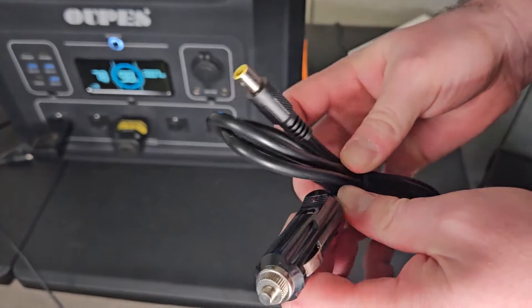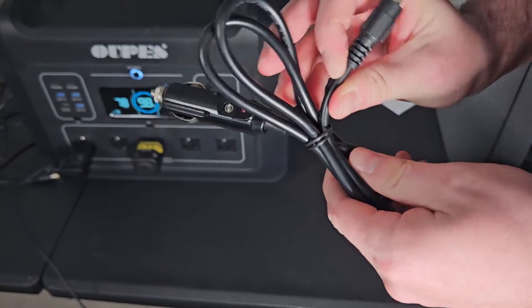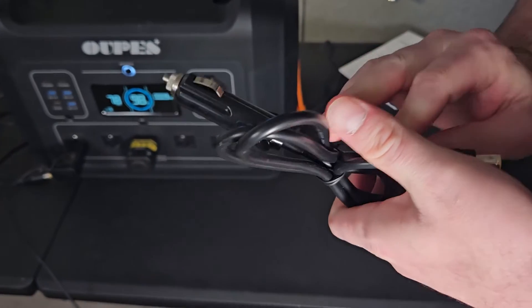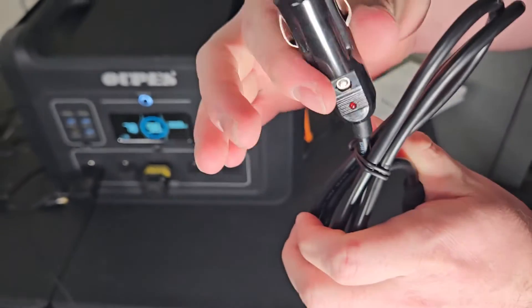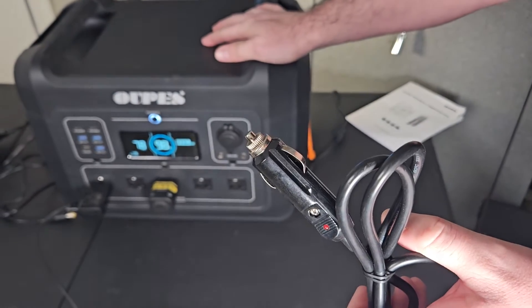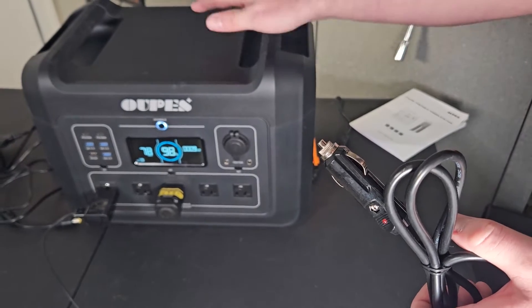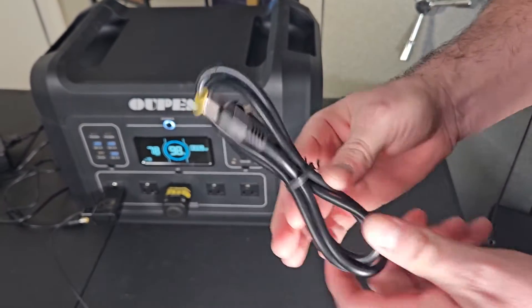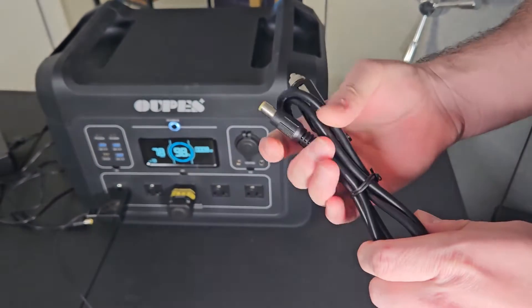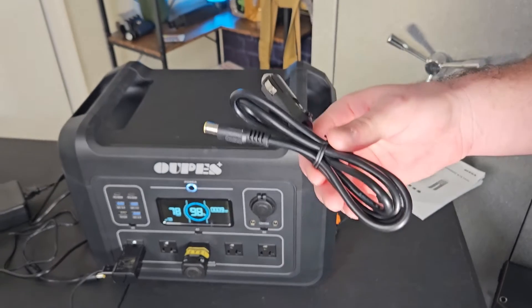This is the car charger that comes with it. It doesn't give you too much power input — about 120 watts — so if you're charging from your car, it takes about 23 hours to go from 0% to full. If you're buying this for camping, you might want to charge it before you go and just top it off in the car if needed.